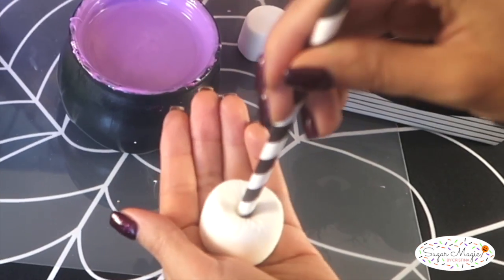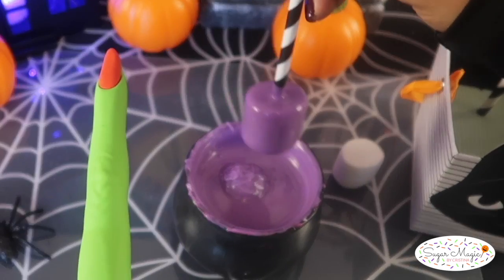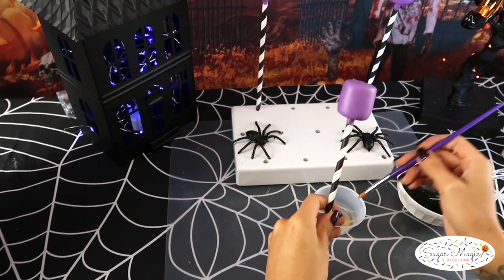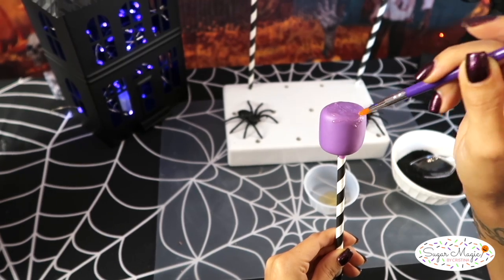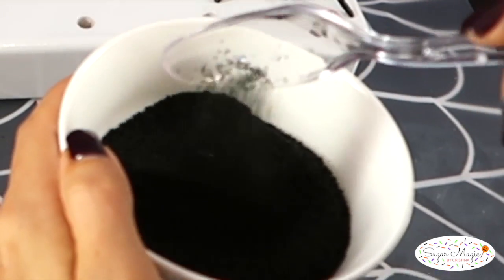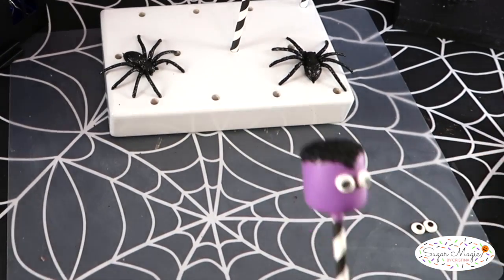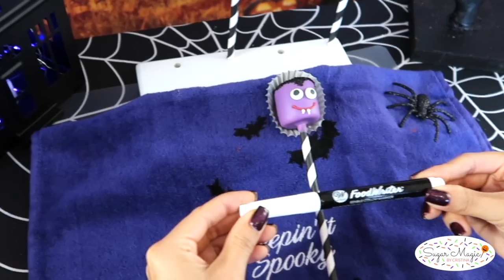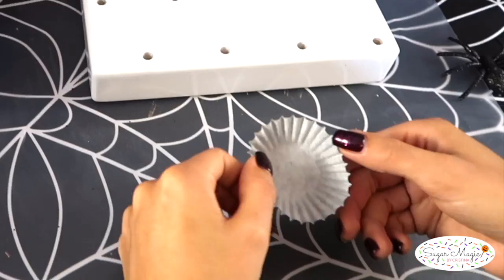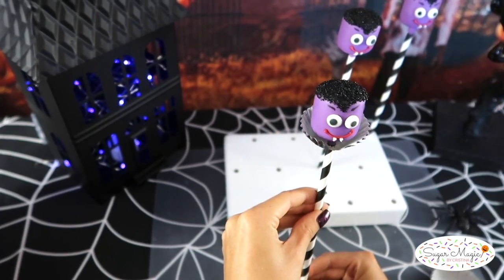I spotted some paper straws at Dollar Tree in the party section, though I didn't find these exact colors — I'll link mine in the description box below. To style Mr. Vampire's hair, I'm brushing edible adhesive on a purple marshmallow in a v-shaped arch for his hairline, filling in the top and all around the edges exactly where I want his hair to cover, then sprinkling on black sanding sugar to give his hair a shiny look. Apply the sugar eyes, red smile, and fangs just as we did for the bat, and add to his mischievous expression with edible marker to draw eyebrows. To dress him up, I have a mini cupcake liner with a small hole through the bottom and a v-shaped cutout in the front to create his fashionable collar so Mr. Vampire looks fang-tastic.